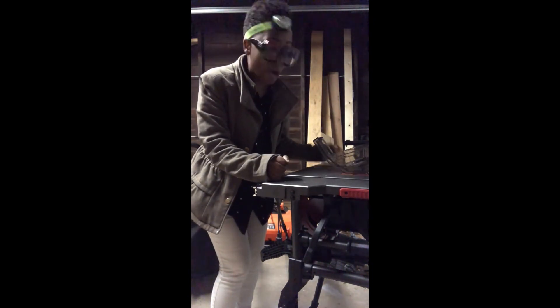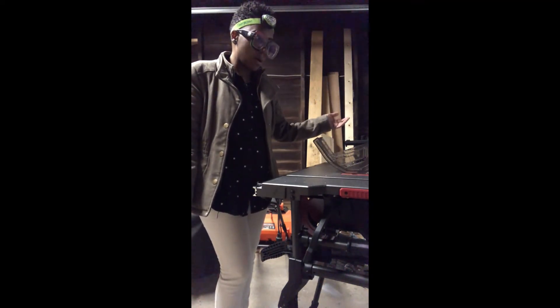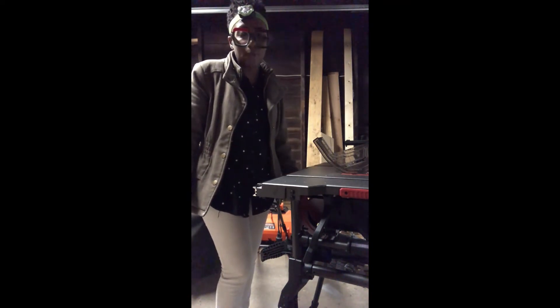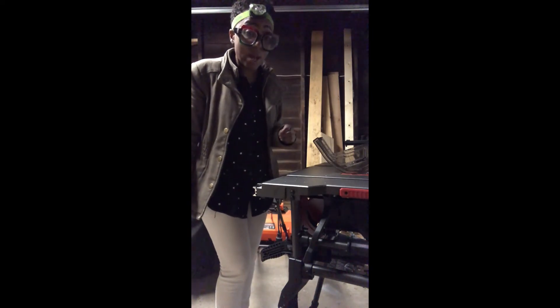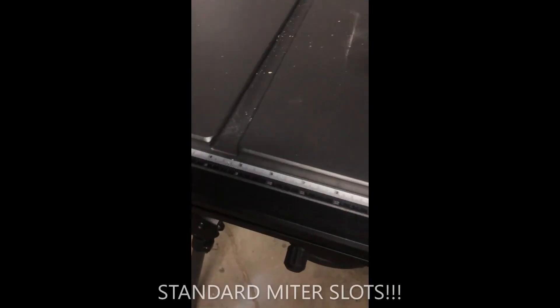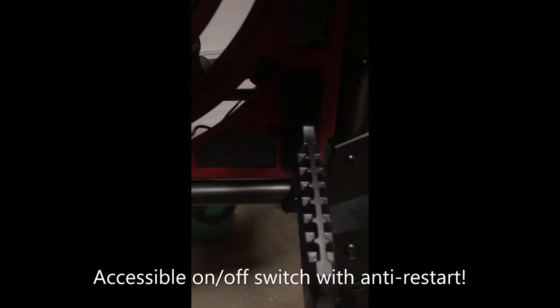It is so awesome. The miter slots are the right size, so I'm going to be able to either make a miter sled or buy a feather board — I want one of those hedgehog feather blades, no hassle. Just look at how beautifully big these miter slots are. I really like the on/off switch too — if you want to turn it off, you just hit that. It's supposed to have an anti-restart feature on it.